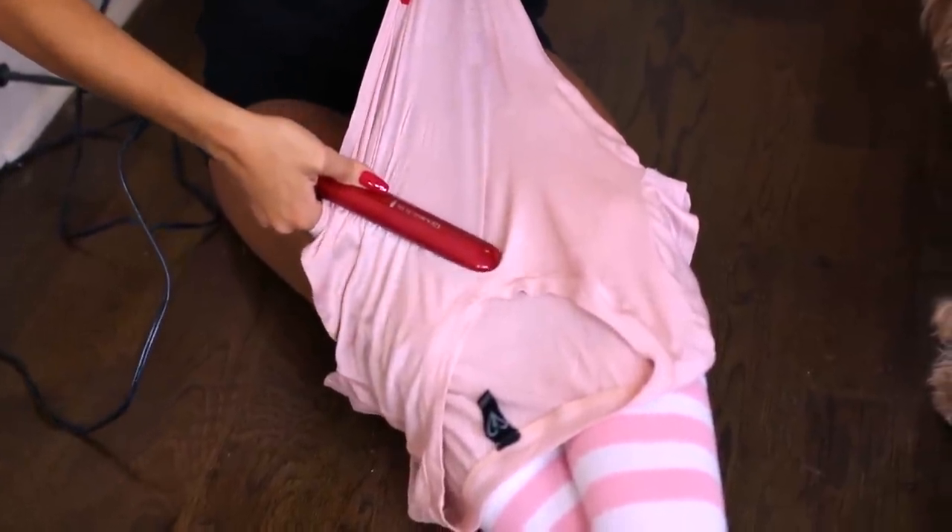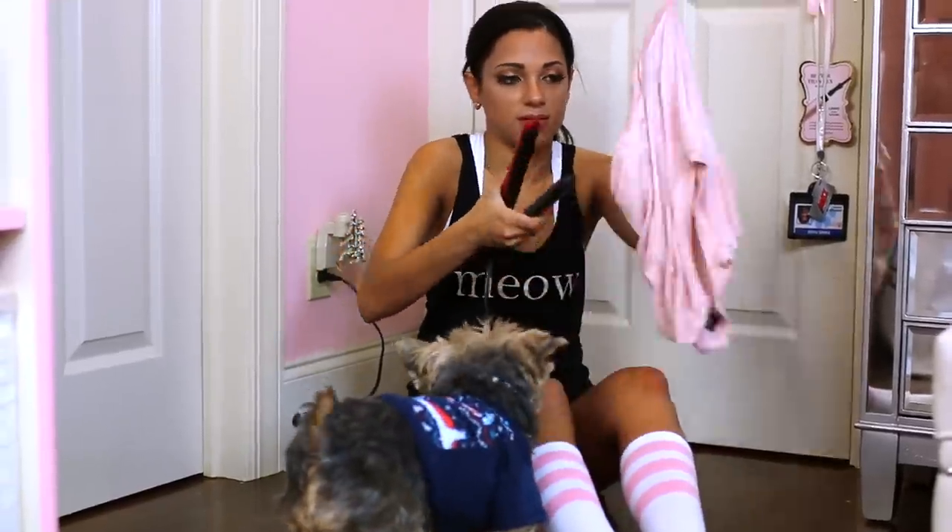Instead of going all the way downstairs to use an iron or throw your clothes in the dryer, you can simply warm up your straightener and straighten out any kinks or wrinkles you have in your clothing.